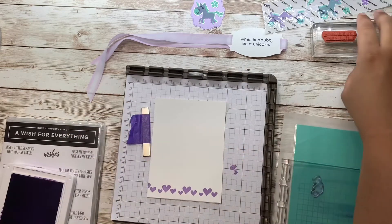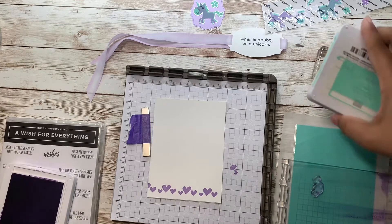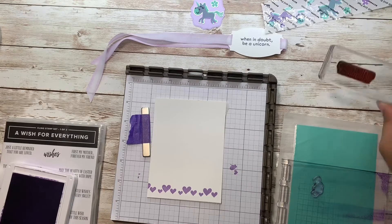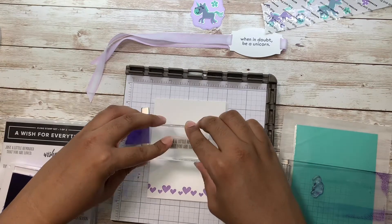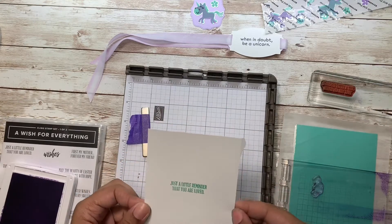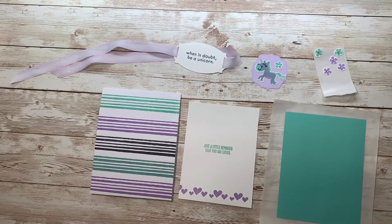I'm happy with how that turned out. I'm gonna take some Coastal Cabana ink and stamp a sentiment — and that will be the insert for my card. Now let's finish up our card.